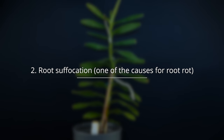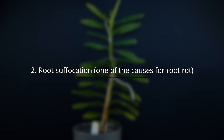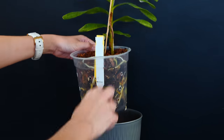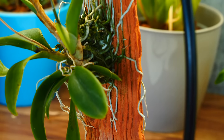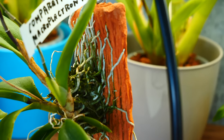The second thing orchids really dislike is root suffocation — you might have heard it called root rot. The main cause of root rot is actually root suffocation. Most orchids we grow are epiphytic, meaning they don't actually grow in soils. Most of them grow attached to tree trunks or branches, some on rocks. In any case, they don't grow in heavy soil, and even semi-terrestrial orchids don't tend to come from very clay-rich or heavy soil areas.